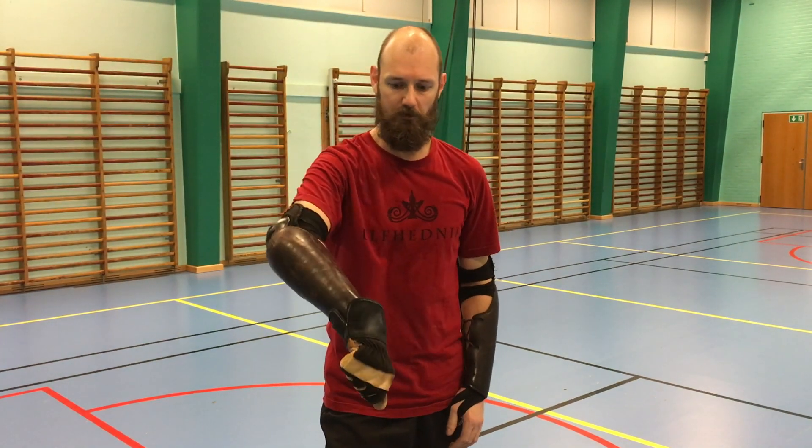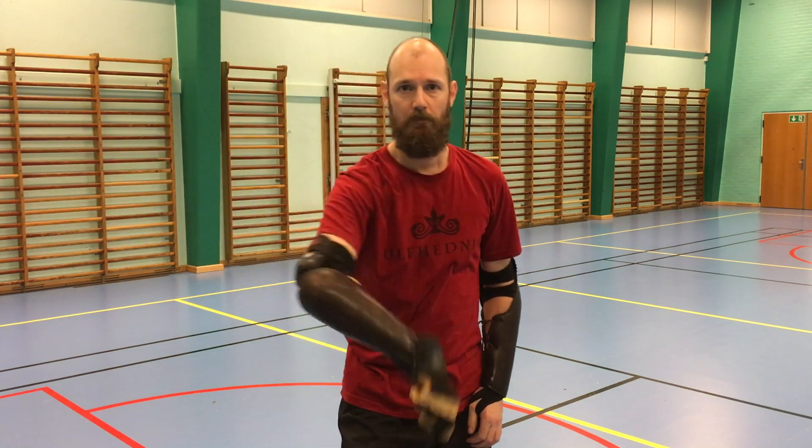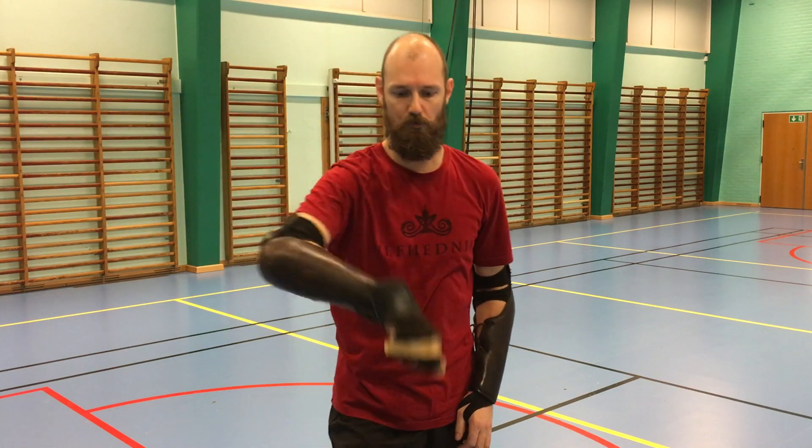My hand is pointing downwards, like this, so the movement goes like this — outwards, in a rotating corkscrew kind of way.